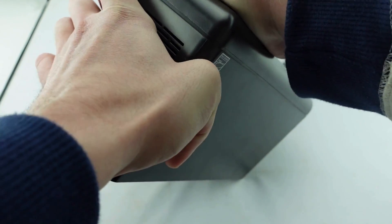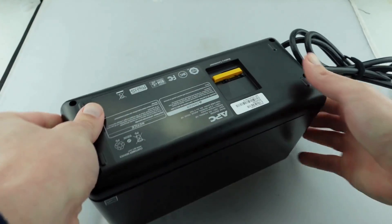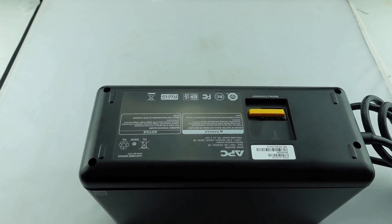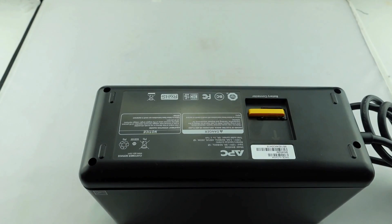You might have to wiggle it a little bit, but rest assured it will snap in there. Then we're just going to put the screws back in — one, two, three, four. And this unit should be good to go.